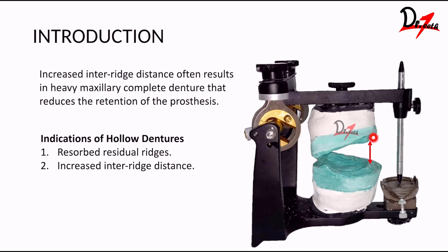Whenever we have a resorbed maxillary or mandibular ridge, there is increased inter-ridge distance. Sometimes the maxilla is too resorbed, sometimes the mandible is too resorbed. In that case, when you have a bigger space to fill, we need more acrylic, so the denture gets heavier. In maxillary dentures especially, the retention and stability will be compromised. In those cases, we can make the denture hollow. Increased inter-ridge distance often results in a heavy maxillary complete denture that reduces retention of the prosthesis, so a hollow denture is indicated.